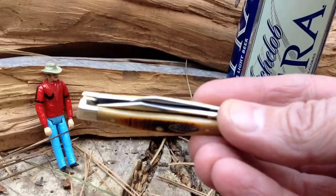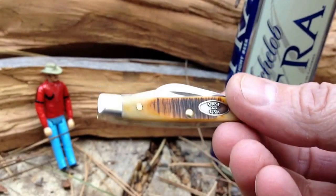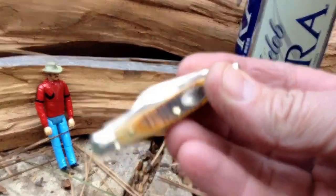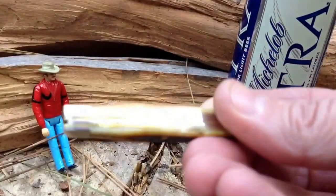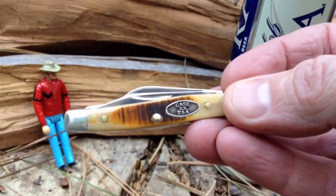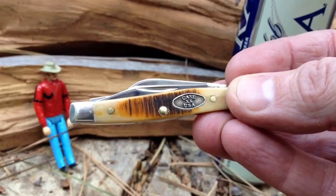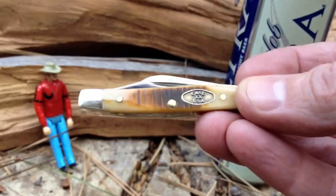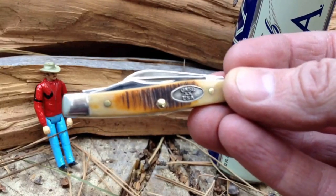Since then I've only run into a couple of instances where this was too small to do the job. So what does that say about carrying ginormous knives? It's a little bit of an indulgence, probably. There's a reason our grandfathers all carried knives like this and got everything they needed done with them. It's just a great all-around EDC knife. If you guys don't have one of these, you should really consider getting one. I think the small stockman is the perfect size — at least for me.